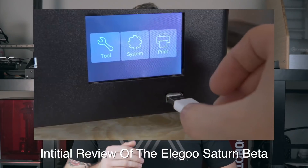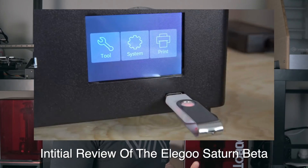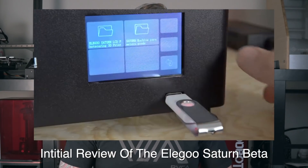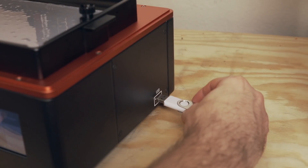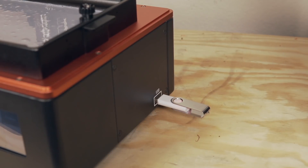One thing people didn't like about the Elegoo Saturn beta was the location of the USB port. On the original Elegoo Mars it was on the back, making it difficult to find. On the beta Saturn they moved it to the front, but it was right underneath the touchscreen, making it inconvenient and a potential hazard for accidentally bumping and damaging the port. On the final version of the Elegoo Saturn they moved it to the right side of the machine, so it's easy to access without getting in the way of the touchscreen.